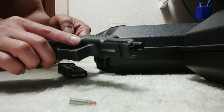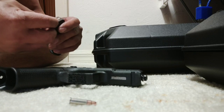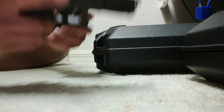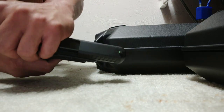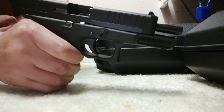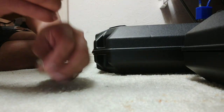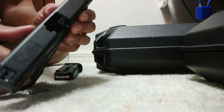I found the ejector and put it back in. My problem now is it's holding but it's not extracting, so I have to call Glock tomorrow. So again, there's 10 rounds in there, finger off the trigger — slide, first one — there's one in the chamber. And it's stuck already. That's one that came out.